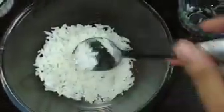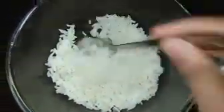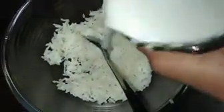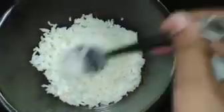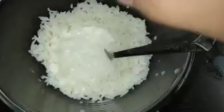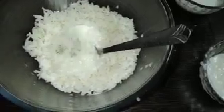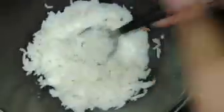Now put your rice in that empty bowl. Crush it like this with the help of your spoon. While crushing you have to add milk. Now again crush it like this. Add some curd and your crushed sugar. Now mix it well — you have to mix it well and crush the rice.